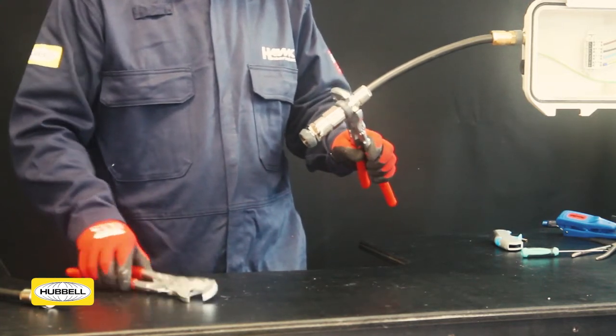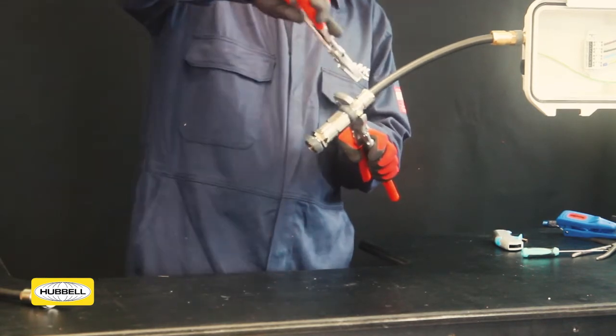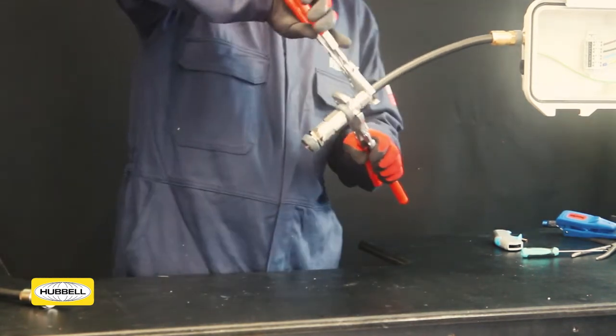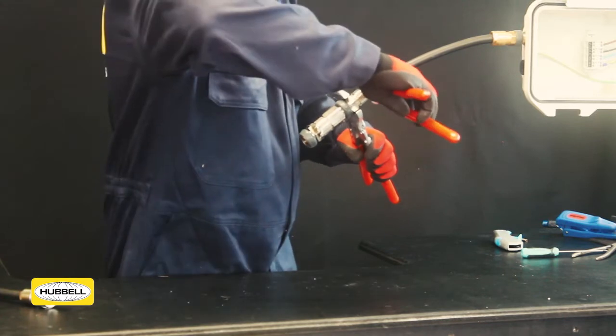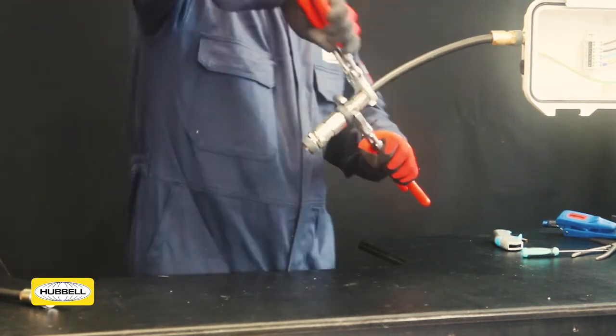Use a wrench to grip the middle nut. Use a second wrench to apply another full turn to the back nut. Use the middle nut tightening guide as an indication that the back nut is in the correct position.